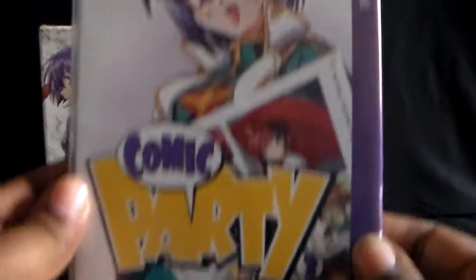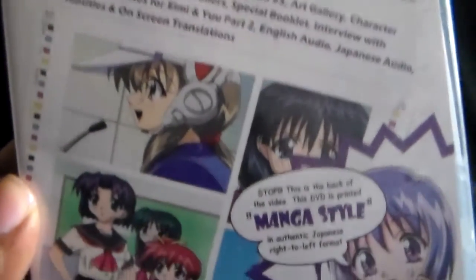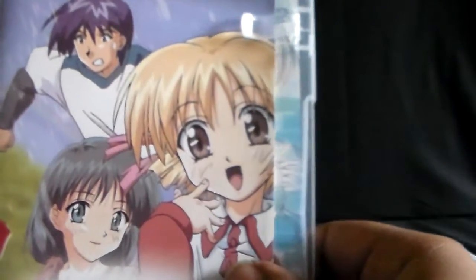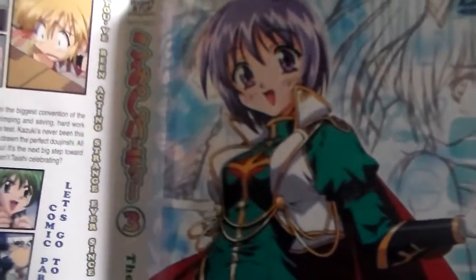Here is volume three. I'll show you the writing there. And here is the original Japanese cover for that one as well.